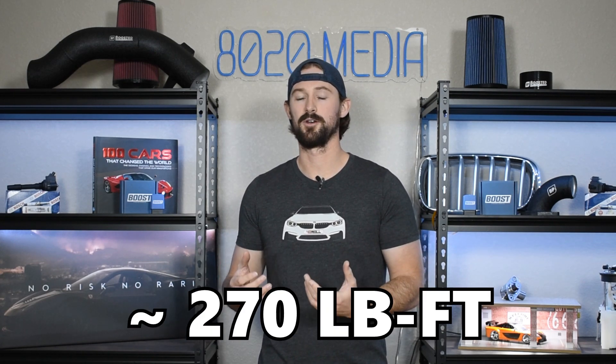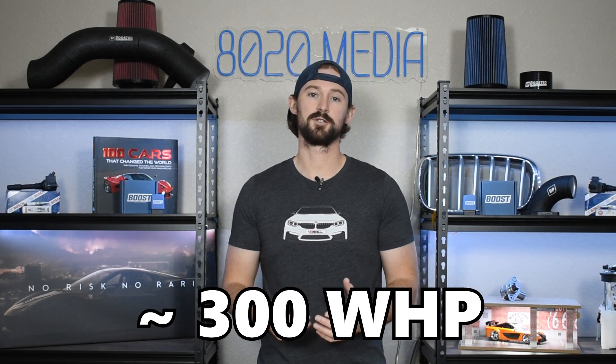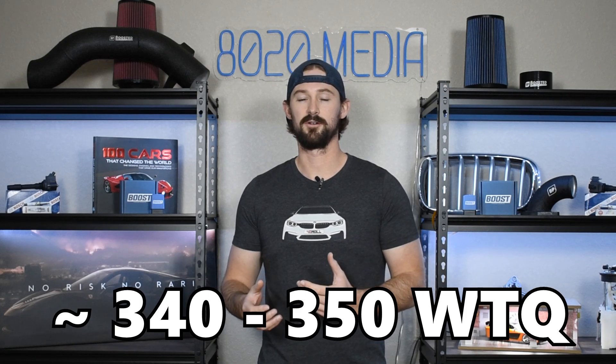Most of the vehicles the 2.0 EcoBoost was used in have around 250 horsepower and about 270 torque. There are a couple of models with a little less or a little more, but the good news is the engines in all of them are the same — the only difference is the tuning. Engines that have lower horsepower levels are still able to make the same amount of power as the higher-output ones because we are going to change the tuning. A completely stock 2.0 EcoBoost will dyno about 230 wheel horsepower, and the modifications on this list will get us to about 300 wheel horsepower and somewhere in the 340 to 350 wheel torque range.